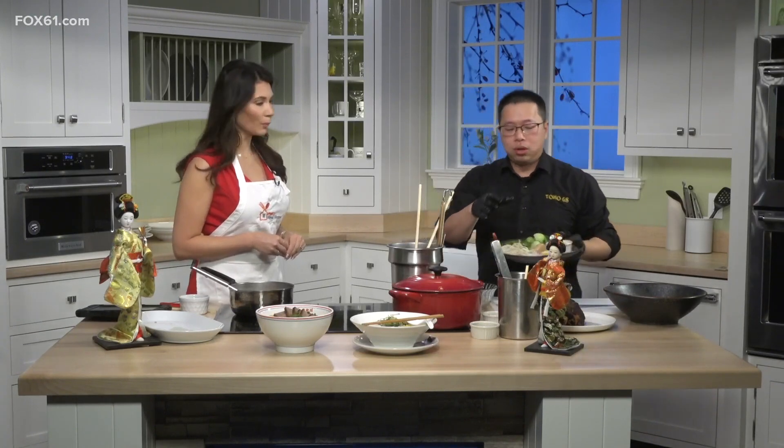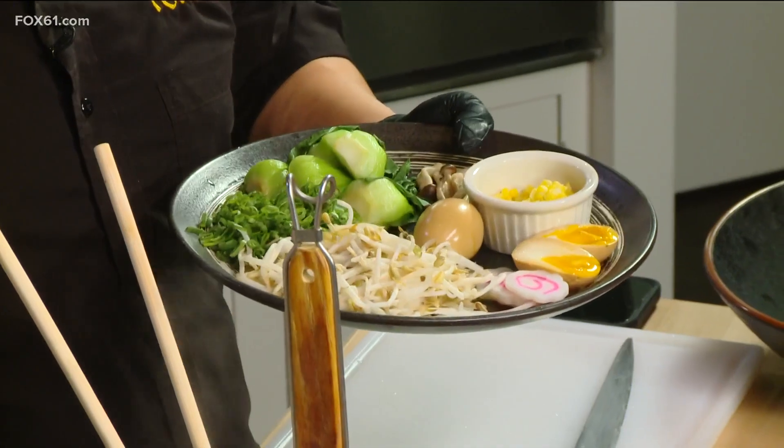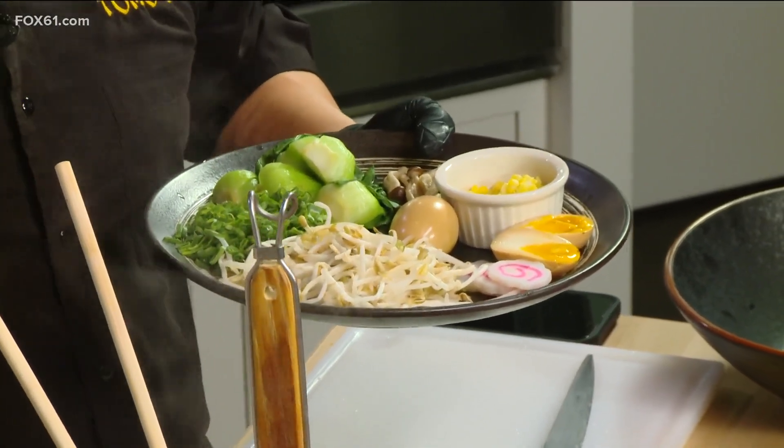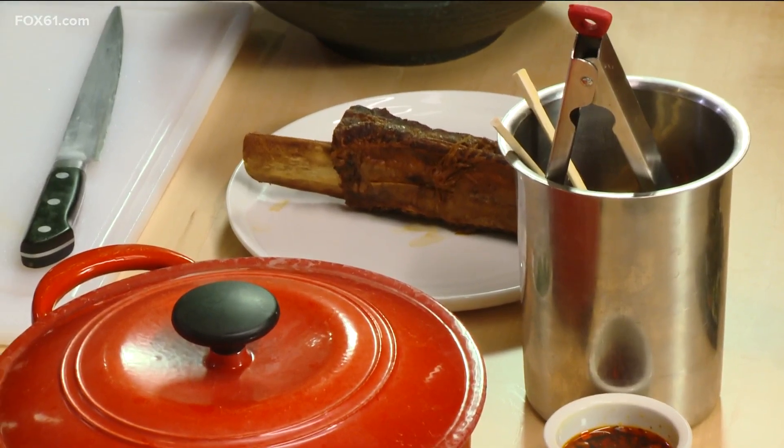So we've got all the toppings. I was prepping for the sumo ramen. We've got the protein, and we've got the soft oil egg. You take a large egg, heat up the water, cook it for six minutes, then shock it in ice water to get that gooey, jammy type of egg yolk — the marinade egg. The information on how to do it, the steps, are on the website.